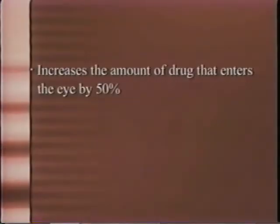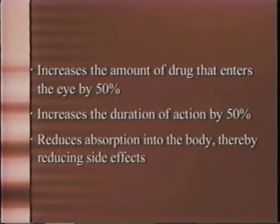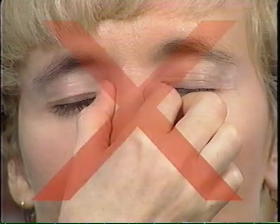Immediately after instilling a drop, simply use your index finger to put light pressure on the inside corner of your eye with the lids closed for a full minute. You can either look at your watch or count to 60. Then put a drop in the other eye and keep that eye closed with light pressure on the inside corner of that eye, again for a full minute. This increases the amount of drug entering the eye by 50%, increases the duration of action of the drug by 50%, and reduces absorption into the body, thereby reducing side effects. Do not use your thumb and index finger to press on the bones of your nose — this will not occlude both eyes effectively. You need to use both index fingers to press on the inside corner of your eyes.